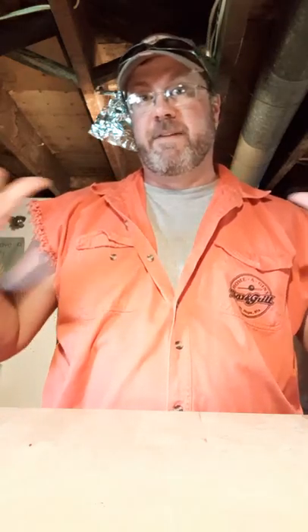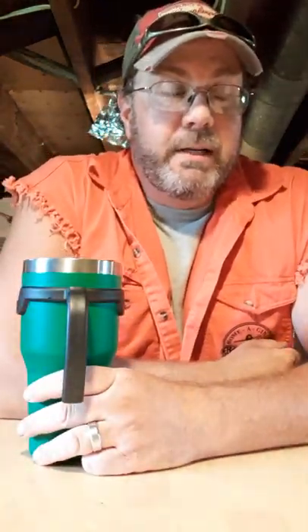Hello everyone and welcome to a very special summertime edition of Drink Mixing with Fat Guy. It's summer and — oh god, I look like a douche. I gotta — that was awful.